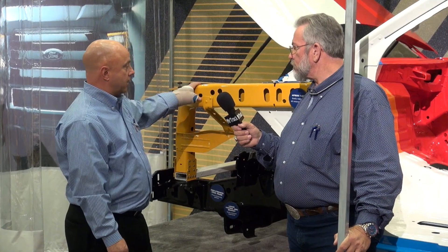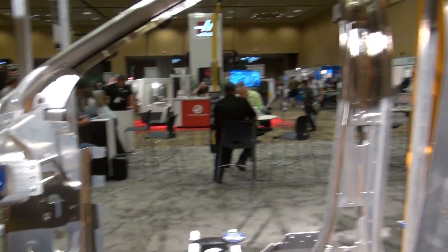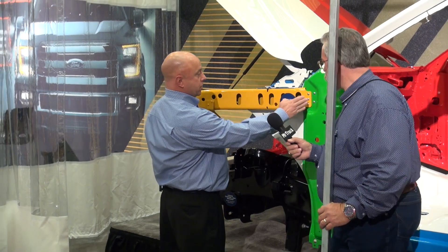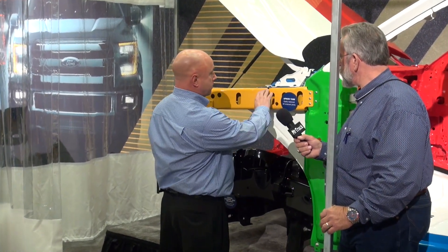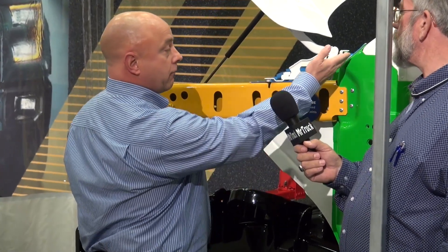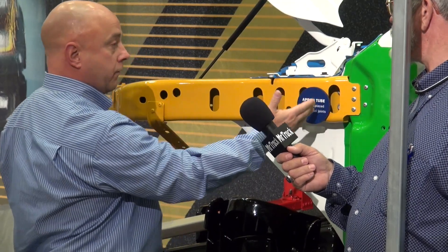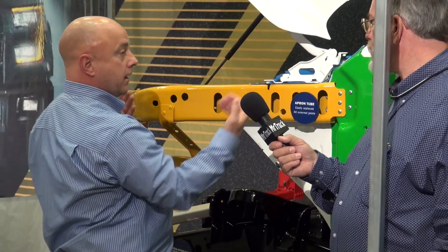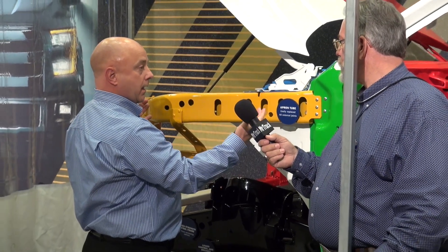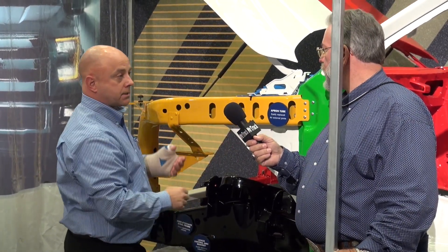Some of the things done to help with repairability: the apron tube has been changed from the current model. On the current model, the apron tube actually goes into the firewall and you have to remove the dash in order to break the welds to remove that section. With this model, everything is accessible from the outside, so you don't have to drop the dash — that's about a six to eight hour savings.